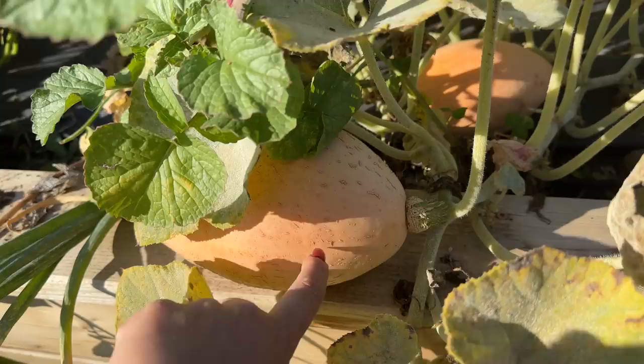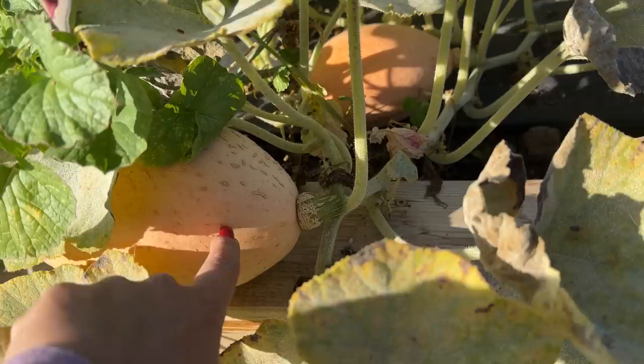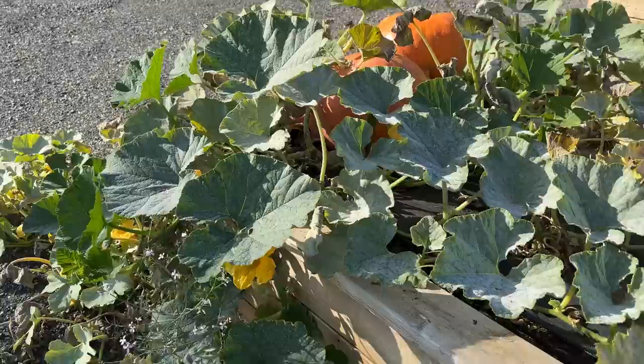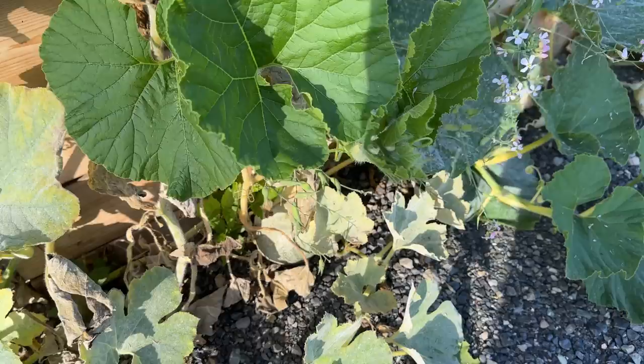These actually might be ready to harvest. Usually you know a pumpkin's ready to harvest when the tendril shrivels and if you push on it with your fingernail it doesn't leave an indent. So maybe when I harvest my pumpkins those will be ready — I've got two of those plants. And then these plants, I don't know what these are, but they're starting to grow and look pretty diseased too. Looks like there's another one in there — some sort of winter squash.